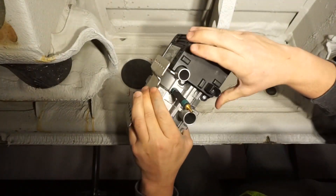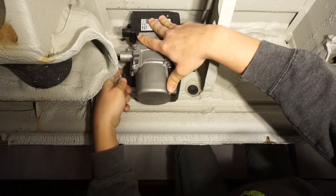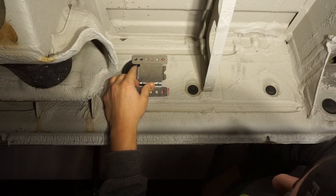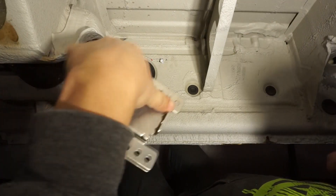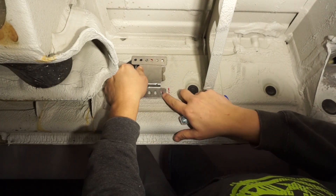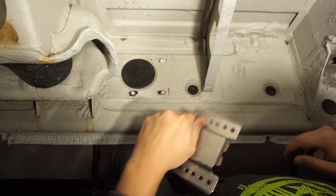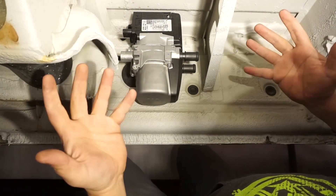With the bracket on, we place the heater up where we want it to confirm it fits and leaves room for exhaust and coolant lines. Once we know the right spot, we remove it, leave the clamp, mark our holes, drill them out, and put rivnuts in. I was only able to get three rivnuts in due to a small cap in the way, but with three mounting points this furnace — being quite light — will be more than secure. Now our furnace clips into place.